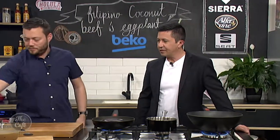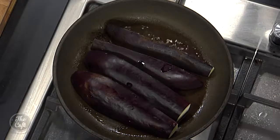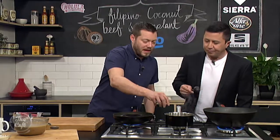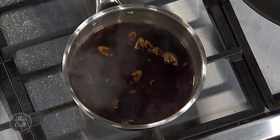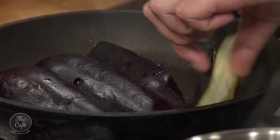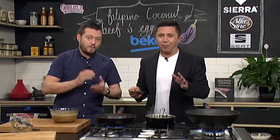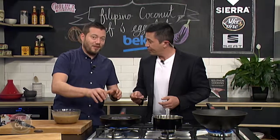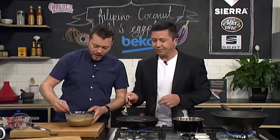We've quartered it so it's not going to take too long — probably about four or five minutes, turning it regularly. We've got the sauce for the eggplant — the vinegar and soy — reduced down and just simmering. You want to get a really good dark brown color — not black — but the more caramelization you get, the more flavor you're gonna get out of the eggplant.